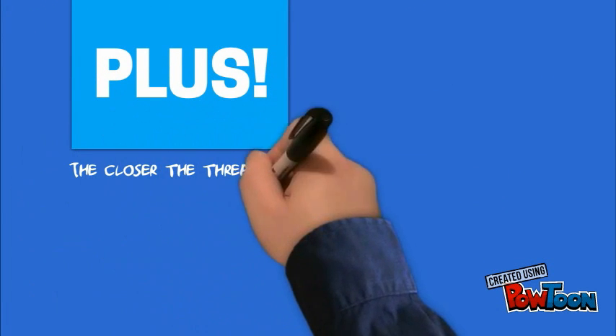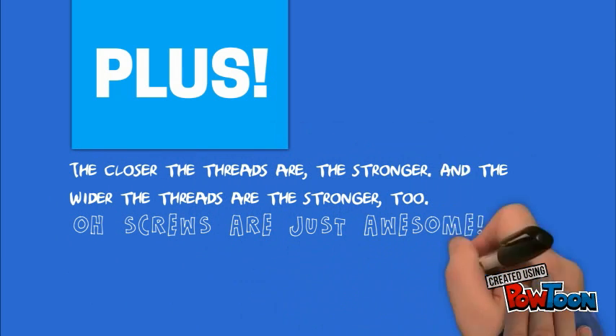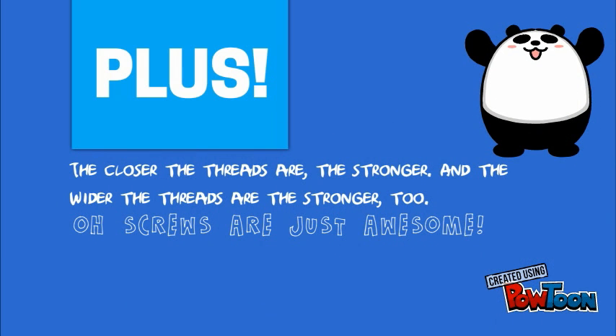So the closer the threads, the stronger. And the wider the threads, the stronger too! Screws are just awesome.